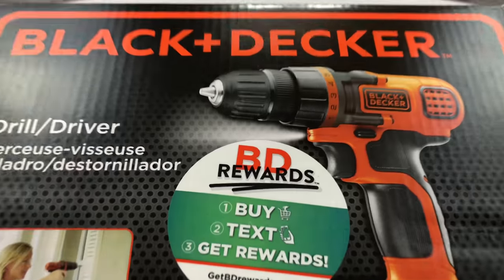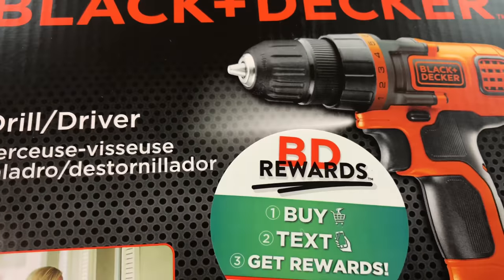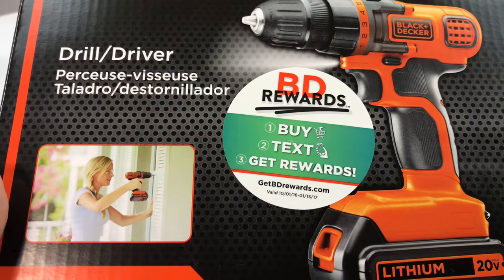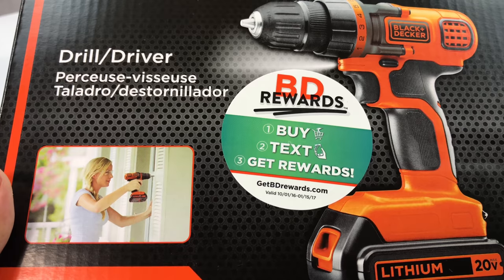What's up? Tool-using Pandas, Peter Von Panda here. I just ordered myself a Black & Decker cordless drill, and the reason I ordered this is my current cordless drill just bit the dust.